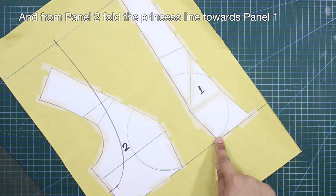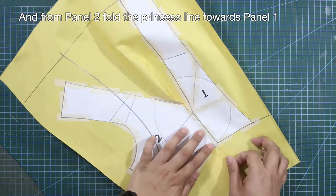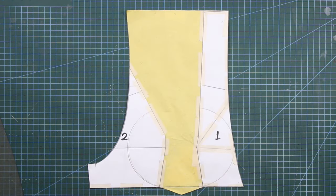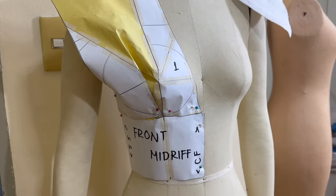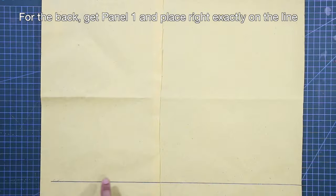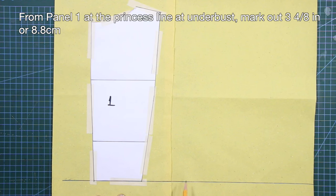From panel two, fold the princess line toward panel one — you now have a triangular shape at the under-bust. This is how the front pattern appears on the dress form, showcasing the folded bust dart. As you can see, the armhole is larger, reflecting the extended shoulder slope. For the back, get panel one and place right at the line and tape in place.